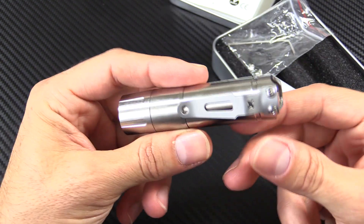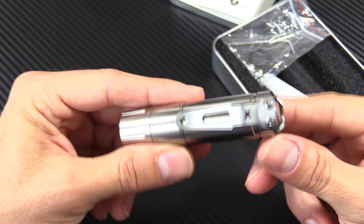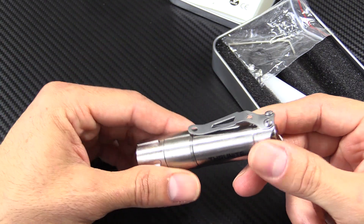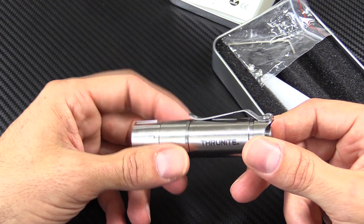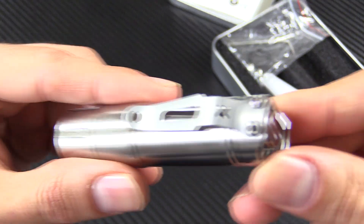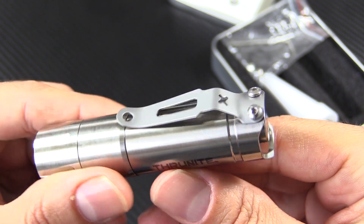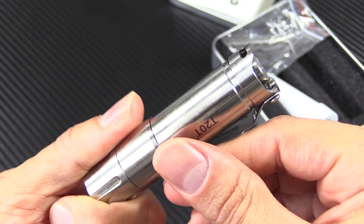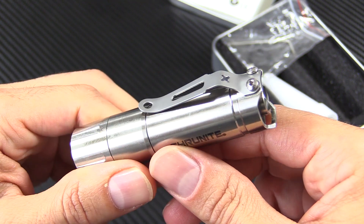One of the nice things that ThruNight is doing with some of their lights is that some people are not pocket clip people. I'm a pocket clip person and I always use the pocket clip, but some people just aren't. They like to put the light down in their pocket or in their bag and they don't like the clip. ThruNight has made it so you just put those screws on and you can take the clip off. When the clip's not on there, it's just a standard flush tail. But when the pocket clip is on, it's there and it's sturdy.